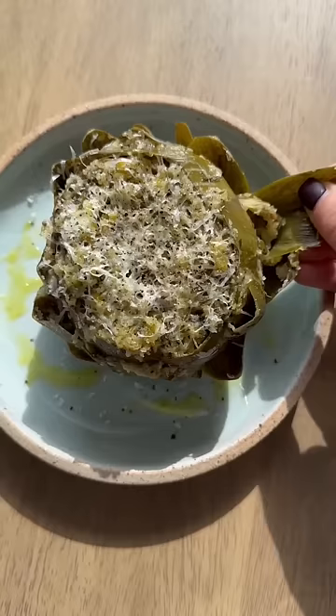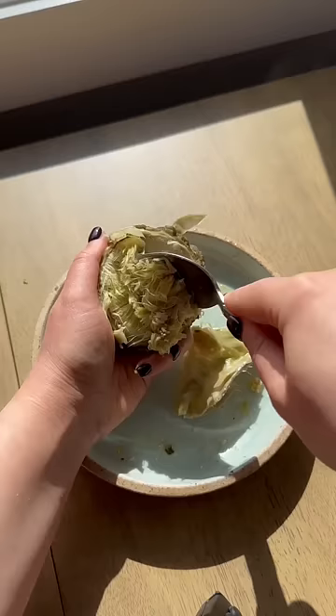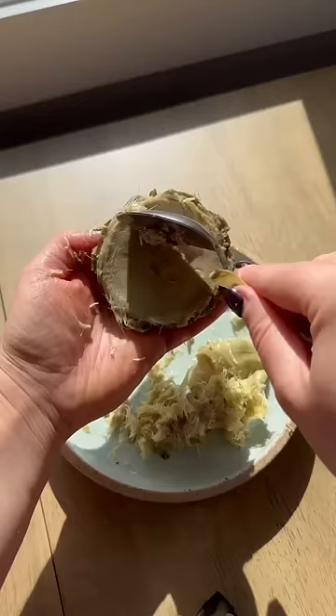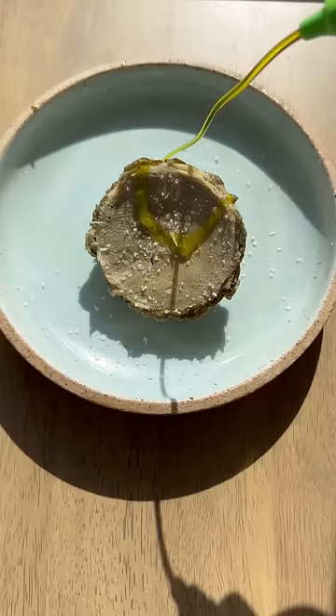Add the base of the pot — the majority of them. Add the oil on the side and the water to mix it up. Here we go.